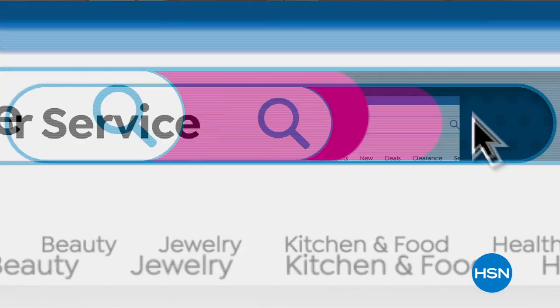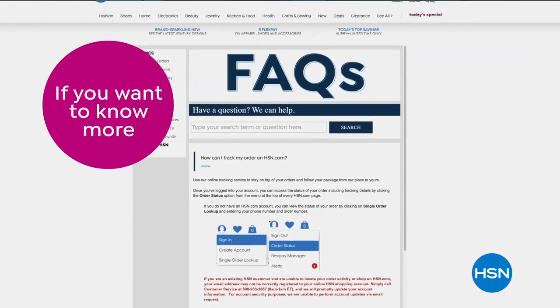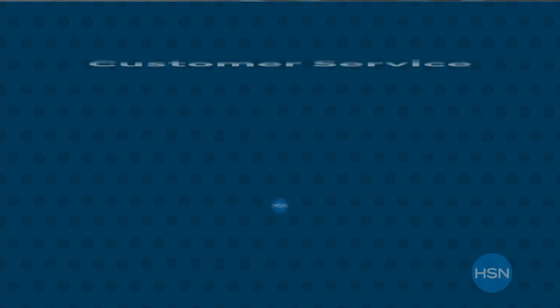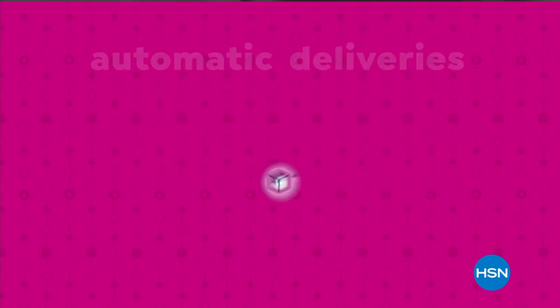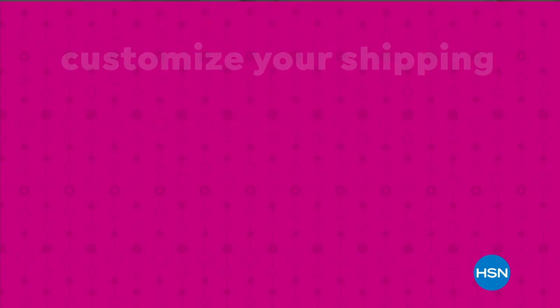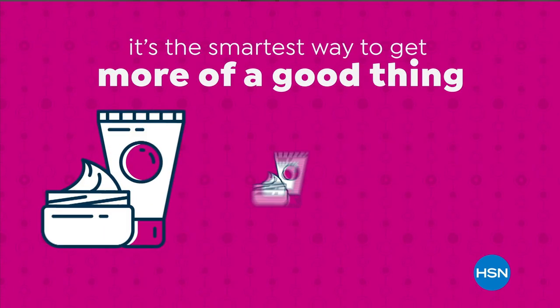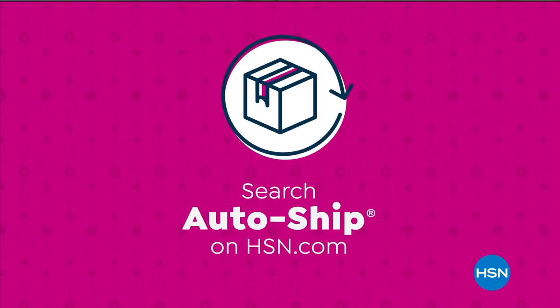Have questions? Find the answers at hsn.com — search customer service for frequently asked questions. We're always here for you via email, live chat, or phone. Never run out of the things you love with AutoShip at HSN — receive your favorite items with automatic deliveries and easily customize your shipping preferences. AutoShip locks in your order price while enrolled.